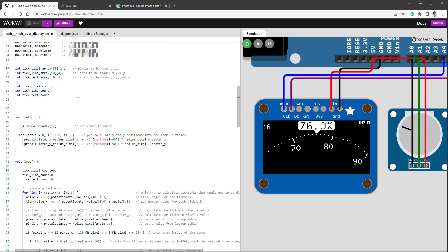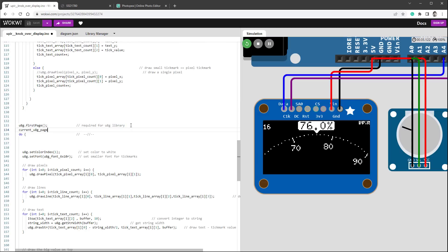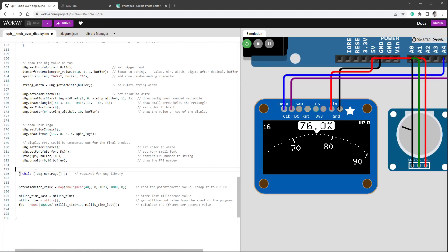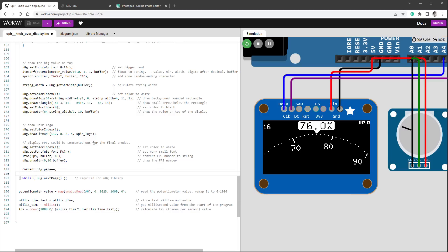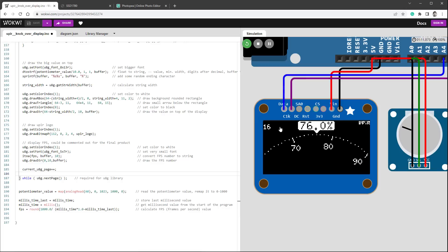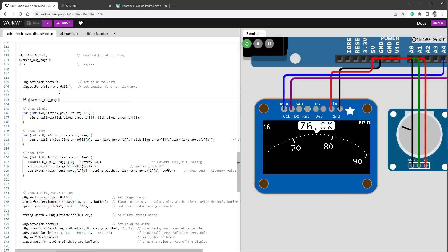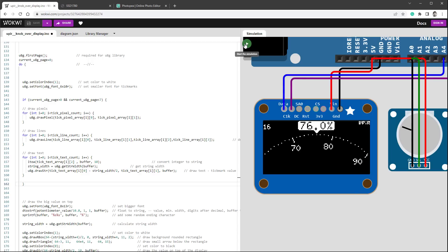I'll create a new variable called currentU8GPage. I set it to zero right after firstPage(), and increment it with currentU8GPage++ just before each nextPage() call. I believe the most CPU-intensive tasks are drawing pixels, lines, and text, and we can guess those don't start on page 0 and probably don't touch page 7. So I'll add an if statement to only draw those elements if the current page is greater than 0 and less than 7.